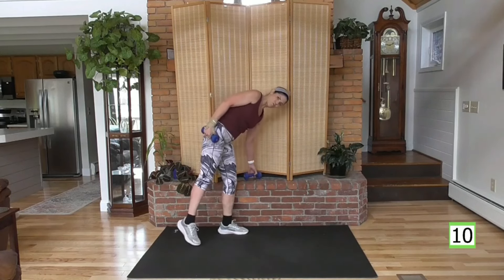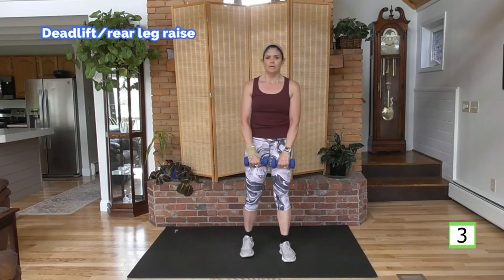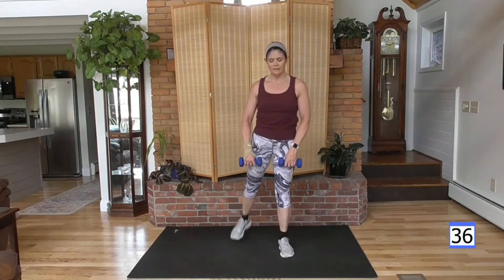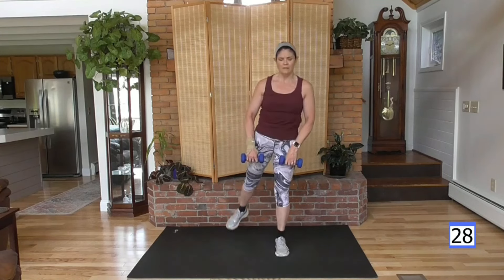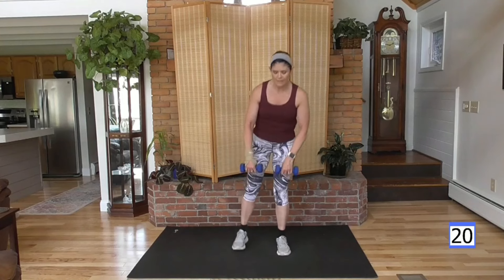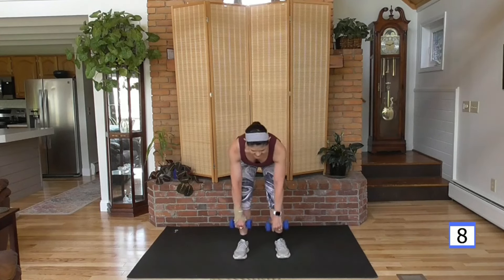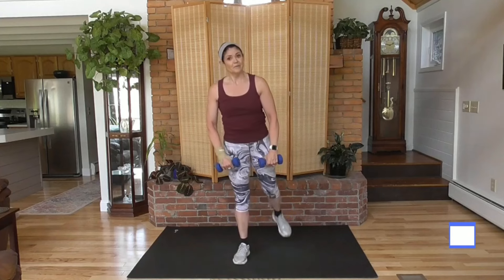We're over halfway there. Deadlift — down, as you come up, rear leg lift, lead with the heel. We'll alternate, start with your right leg first. Large muscle, lower body — heart rate's up. Keep your head above your heart, don't look down at your feet, look out about three feet. Working out at home is wonderful but we do have obstacles — inanimate objects like fireplaces, kids and animals. But you're doing it anyway, so good for you.